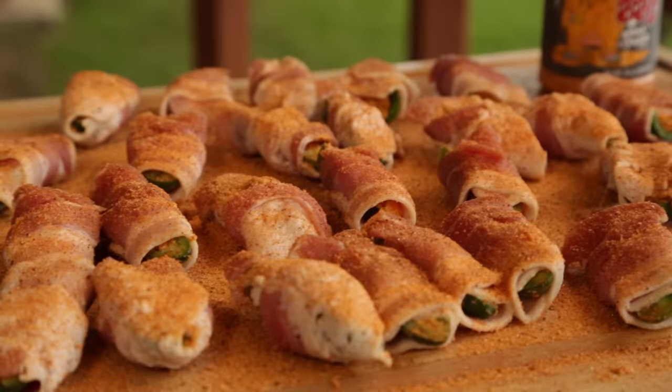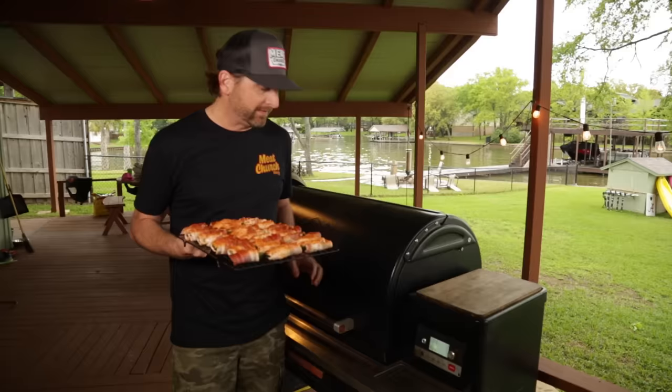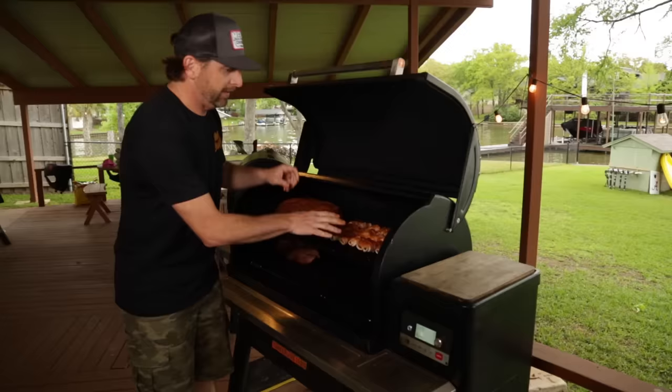We put our jalapeño poppers on a rack here. This will make it easier to go in and out of the smoker one time instead of opening it up and having to put in 50 different pieces or so. We've got our Traeger Timberline set at 275 degrees with hickory. This should take 60 to 90 minutes — it depends on the thickness of the bacon you used. Our neighbors next door are using the Traeger right now — we're loaning some grill space. I'm going to come back and check them in about an hour; I'll say probably about 90 minutes.